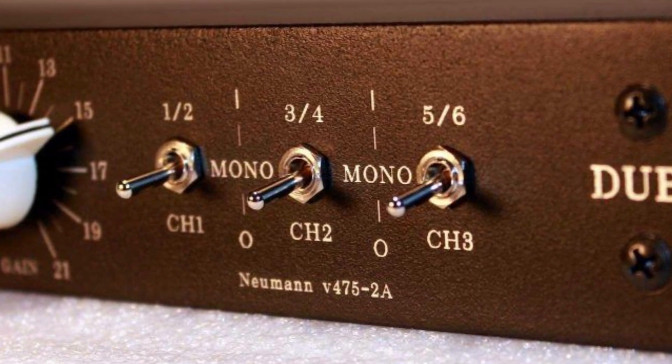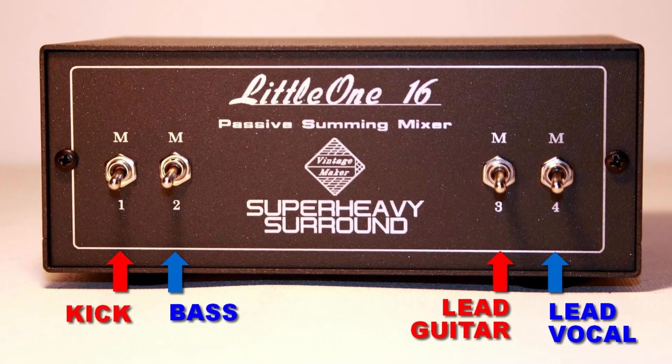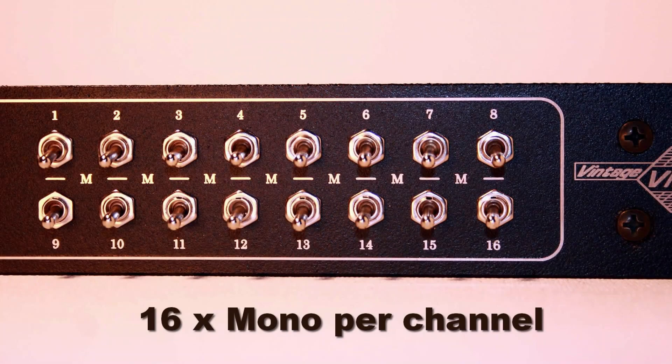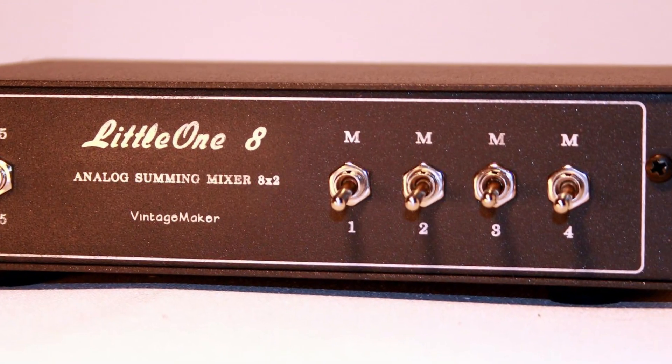Mono switch: the mono conversion switch is designed for monos like kick and bass, and provides a real analog mono console sound for your mono instruments while saving precious analog channels at the same time.